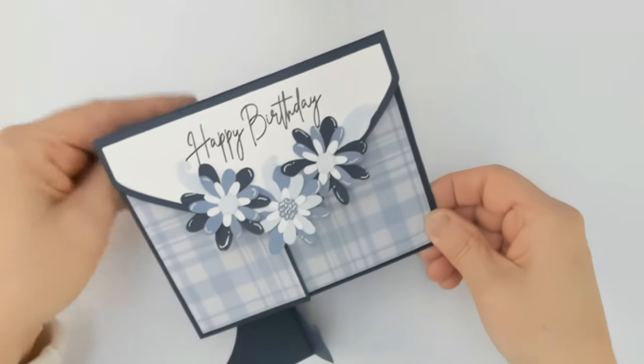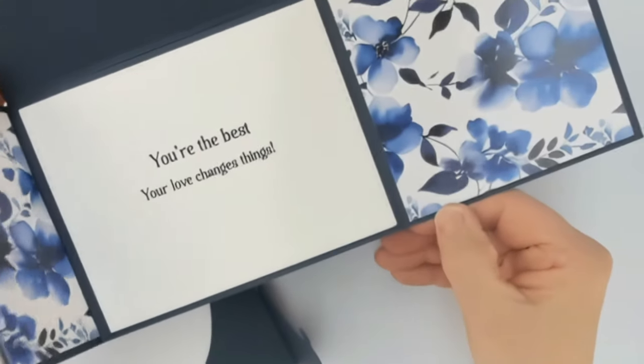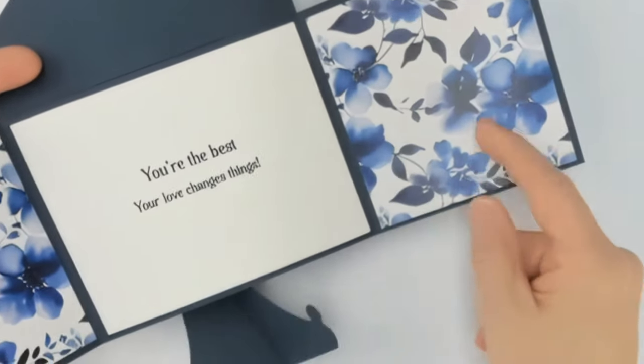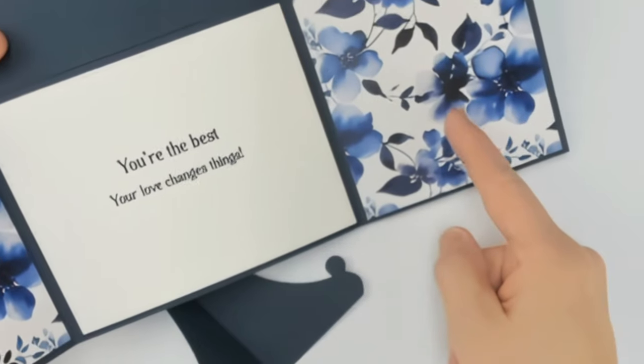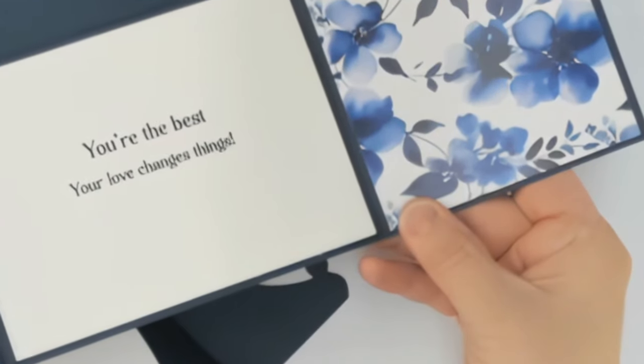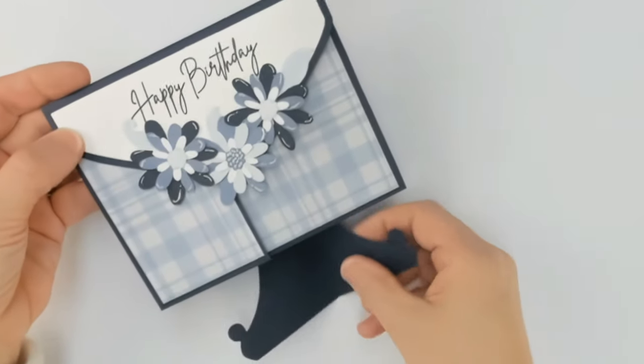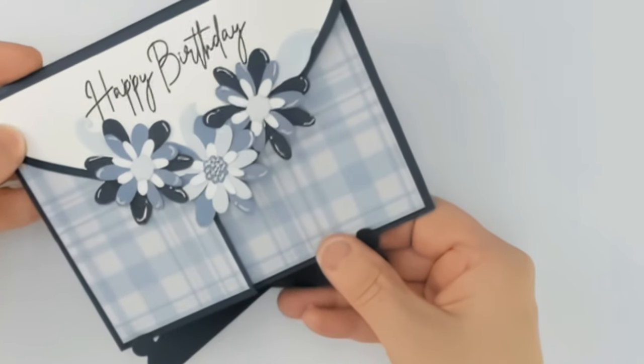You have the three-way flap, and if you have extra paper, adding patterned paper on the inside is a nice pop of color — the dimensions would be the same as the outside. So we've created two projects. Let's move on to number three.